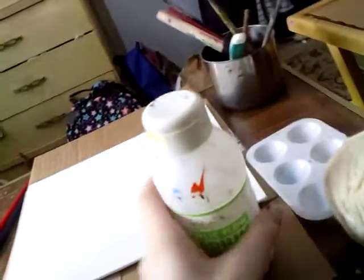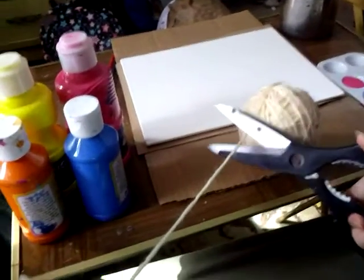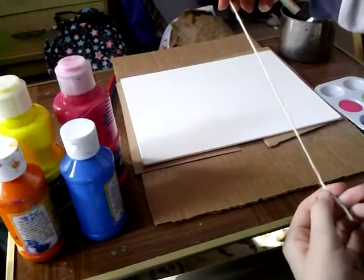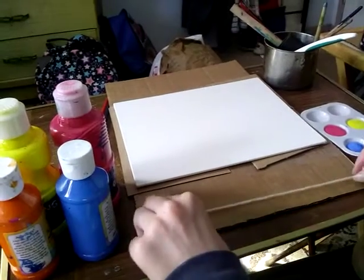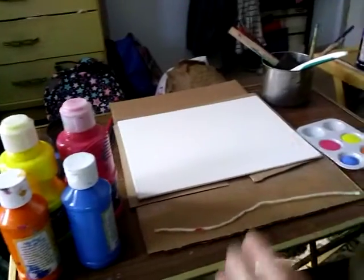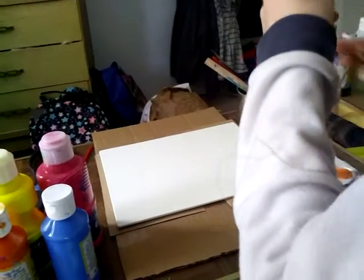Alright guys, you cut the string first — about this long. I do not want to get a ruler to measure it, but it's pretty long. Okay, you take it and take one of the paint brushes.